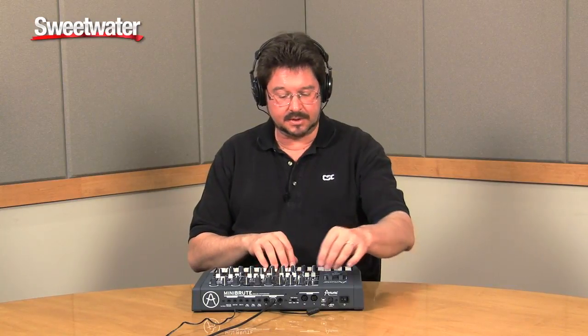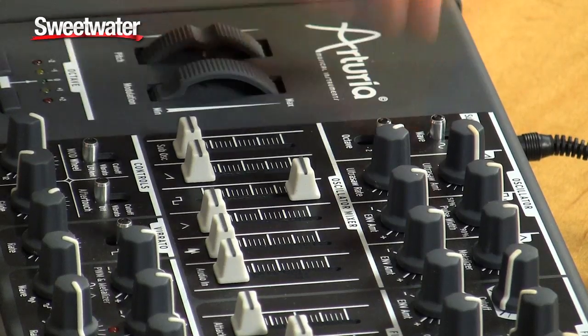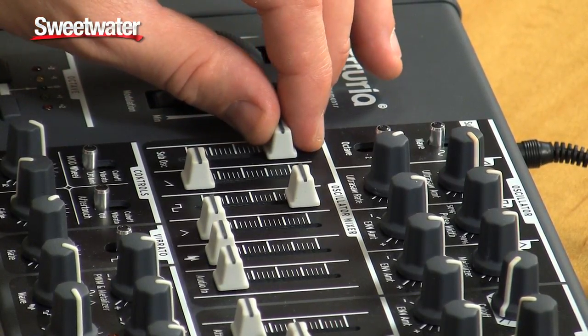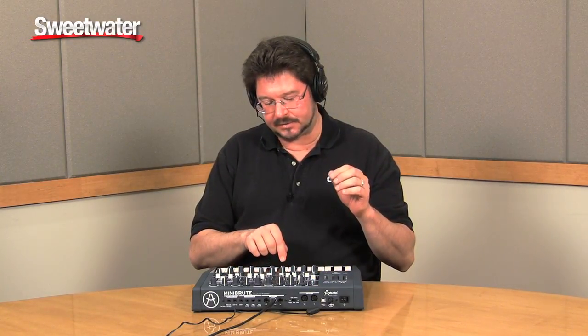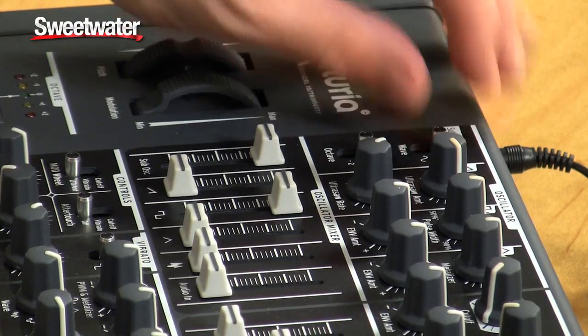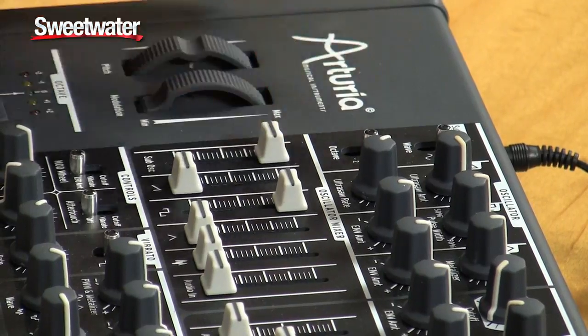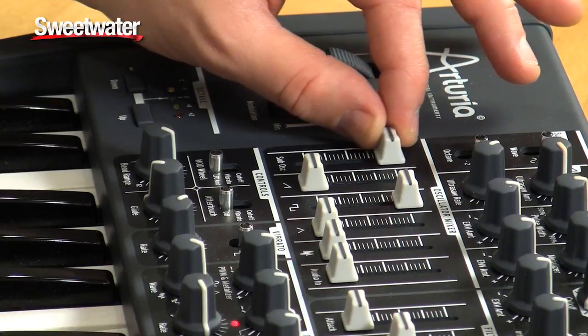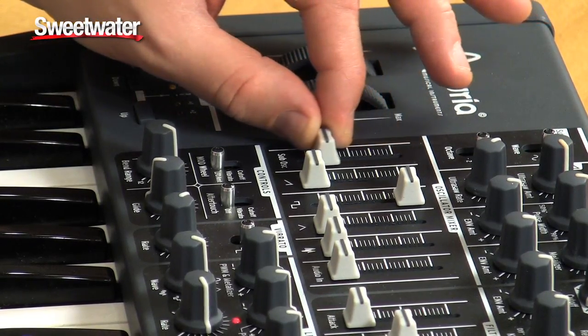We also have a sub oscillator. You bring it in, and it can be either one octave down or two octaves down. It can be sine wave or square wave — there's sine, there's square. You can also take it down two octaves, and you're really getting lots of different timbres.